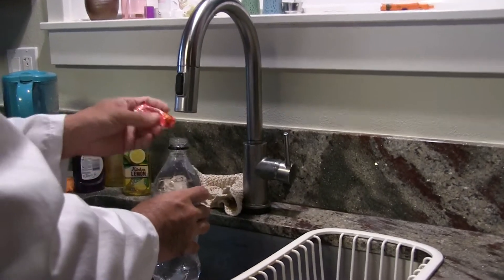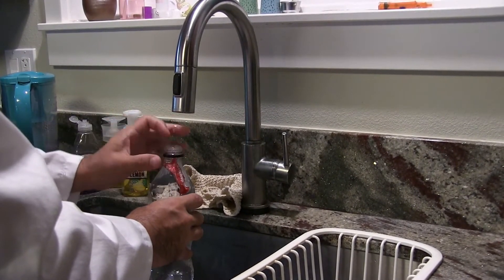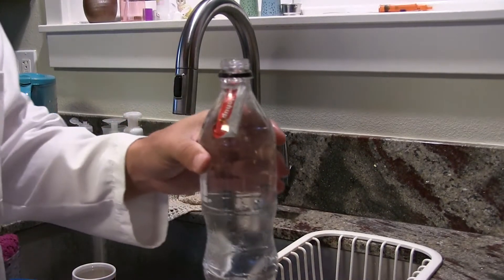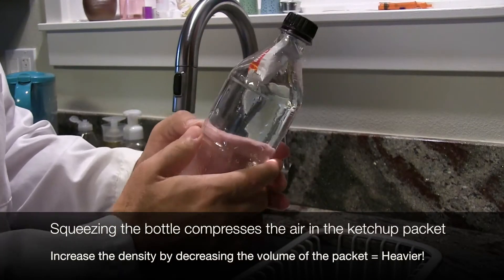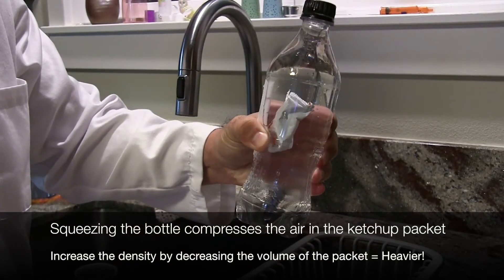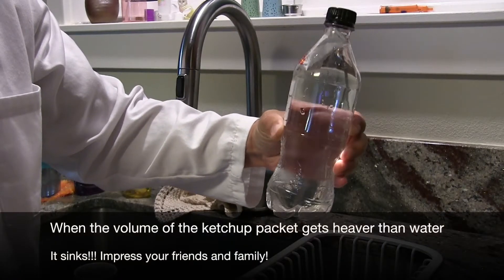Then we are going to stick a ketchup packet in. If your ketchup packet floats, then that's kind of what we want. We cover it tightly and we give it a squeeze. And as you can see, the ketchup packet with my strength is sinking.